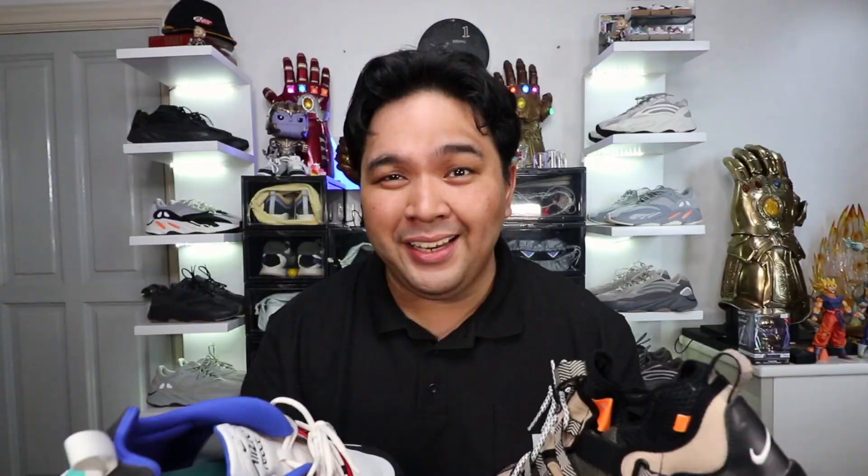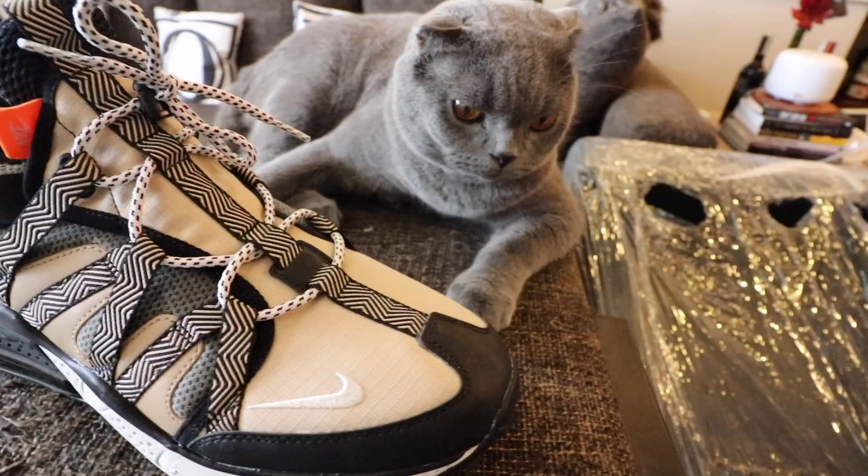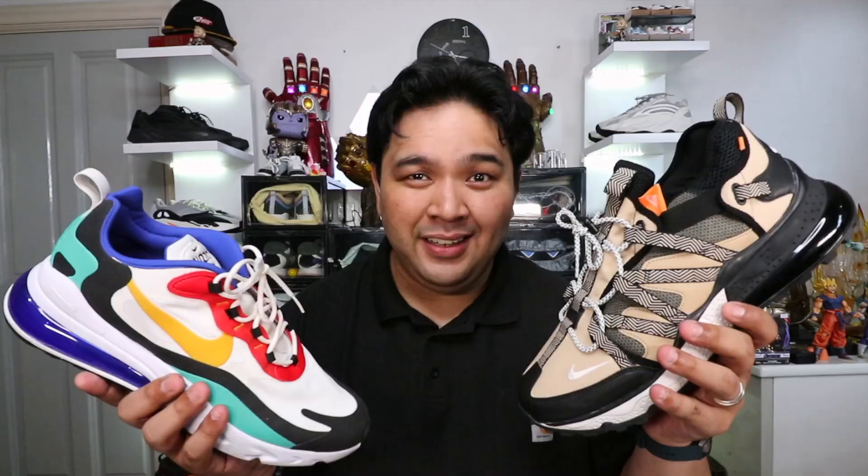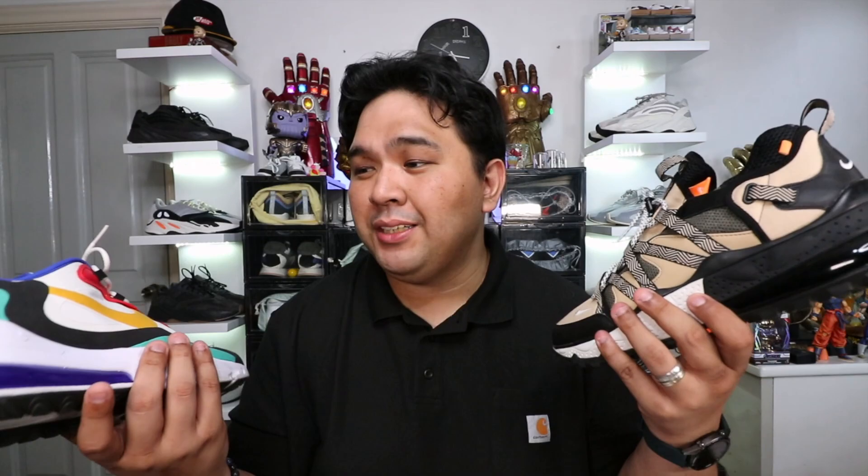And we're back in the condo. Before anything, thank you to the Philippine National Police for inviting me to give the opening keynote to their event — it was awesome, always an honor and a privilege to help our brave men and women in uniform. So let's get to the comparison. This is the Air Max 270 Bowfin I talked about earlier. The big question is: how does the Air Max 270 compare to the Air Max 270 React? In this comparison I will talk about three main things: number one is style, number two is comfort, and number three is function.